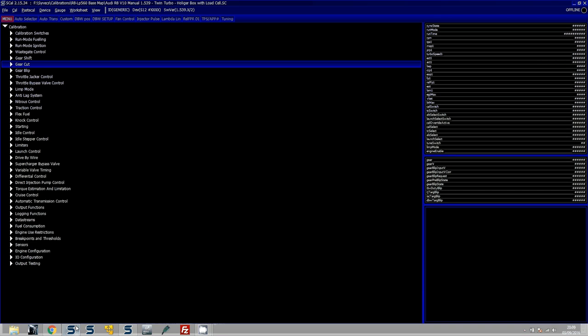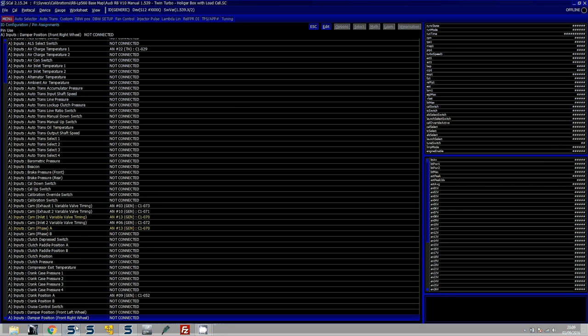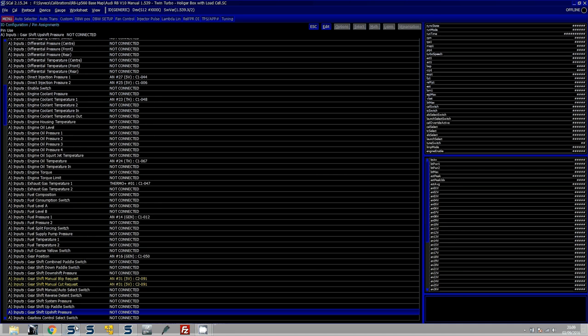So let's get that assigned. Once you've wired in your KA sensor, or for an H-pattern box just a clutch switch sensor, go down to IO Configuration, pin assignments, and scroll down to gear cut. You can see there are two entries: gear shift manual blip request and gear shift manual cut request. These have been assigned to the same pin because you can use both inputs for the same task - the gear shift manual blip request and cut does allow this.